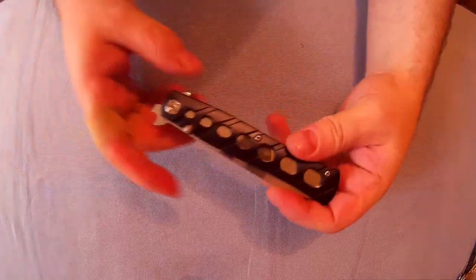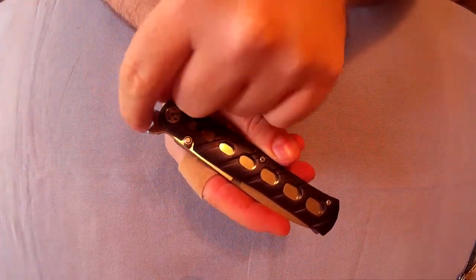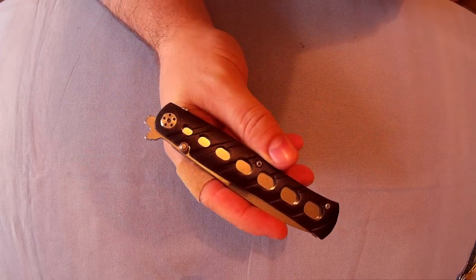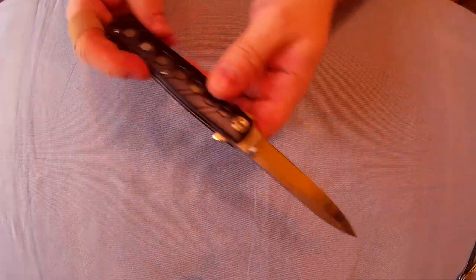So that's how you do a wave opening with a knife — you basically just catch that on the side of your jeans, and you can see it works well. It opens good. Good-looking knife.